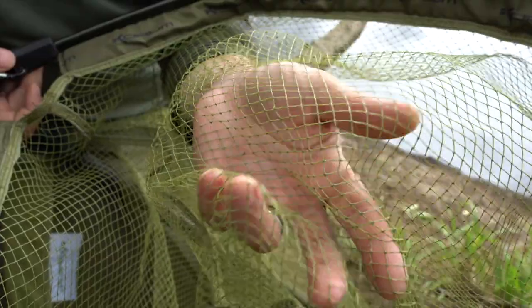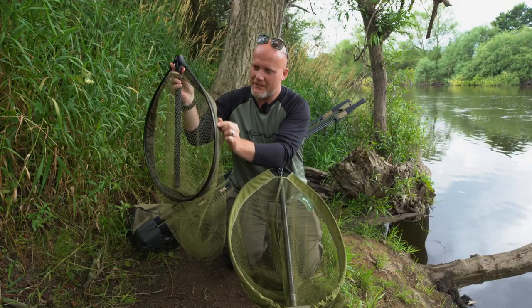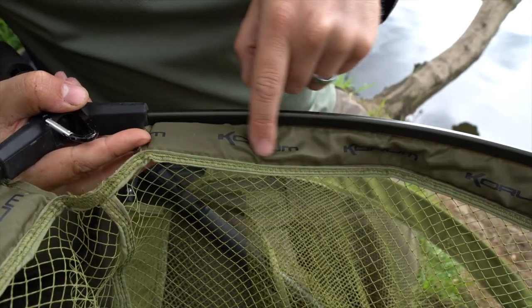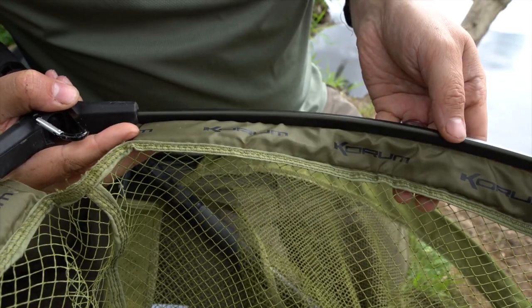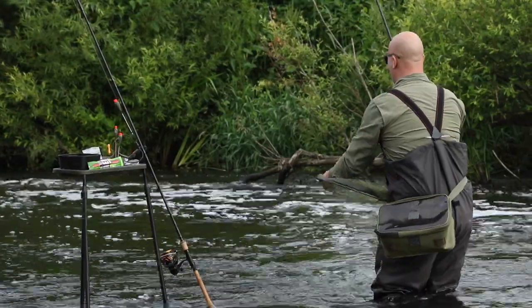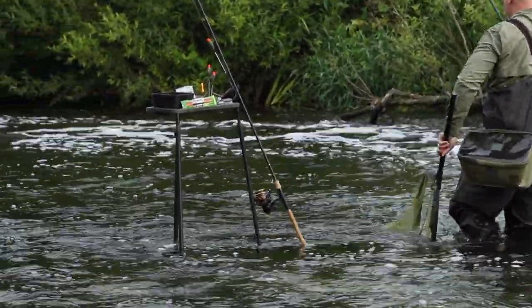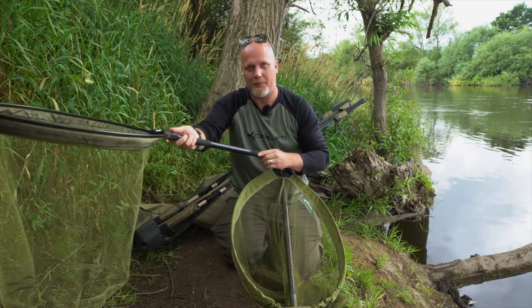And then we've also got a floating latex version. Now this perimeter here is floating. So if you use this from the bank, it's no issue landing the fish - that floating perimeter doesn't really interfere. But if you're out in the river, for instance, doing a bit of stick float fishing or something like that, this will just float on the surface with a little opportunist handle, absolutely perfect.